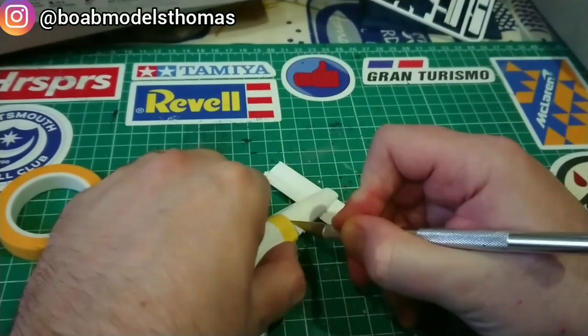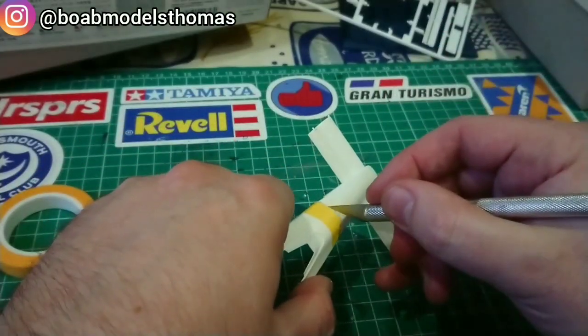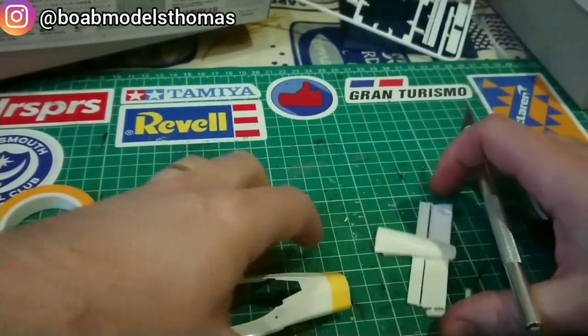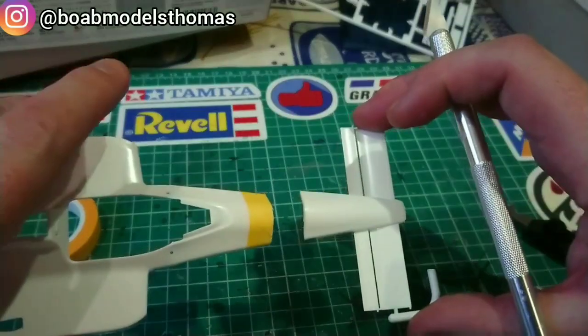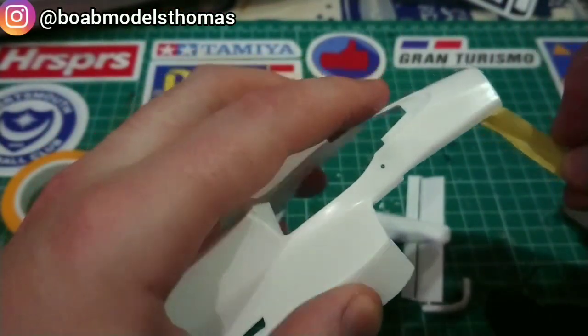I need to be very gentle whilst doing this as any damage would ruin the body of a car which is no longer in production. Once I'd removed it I had a look at the edges and gave them a little bit of a light sand just to smooth down the join.